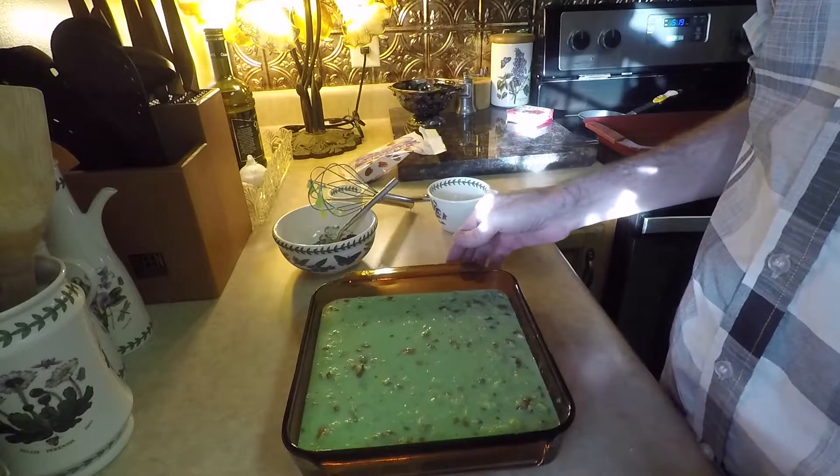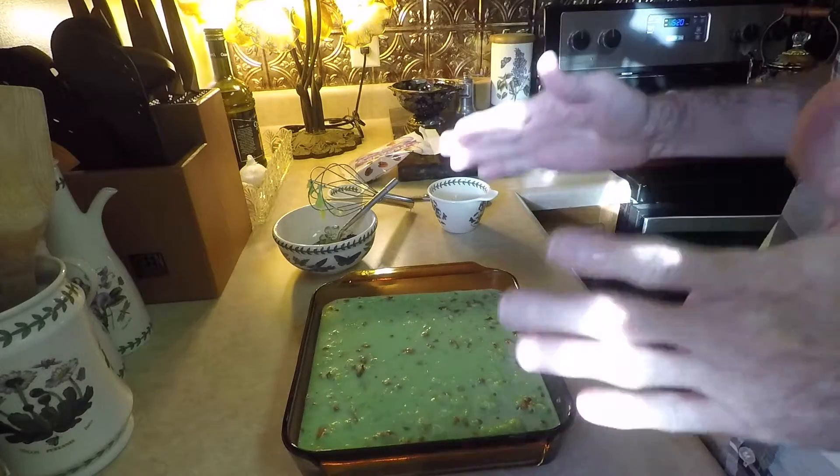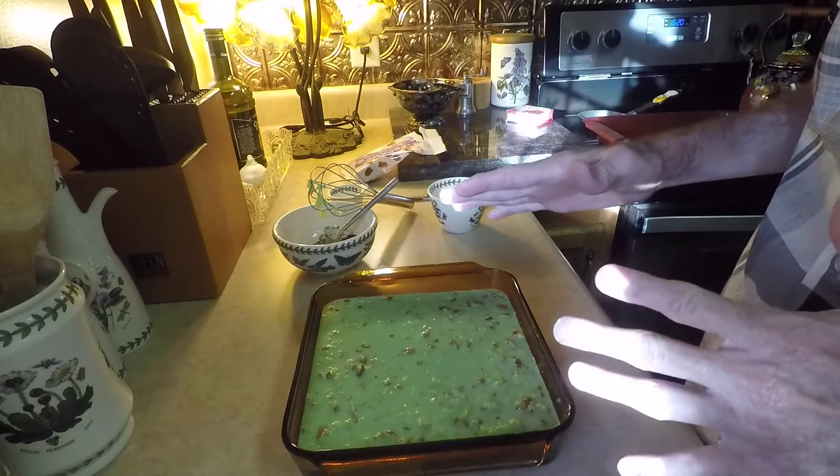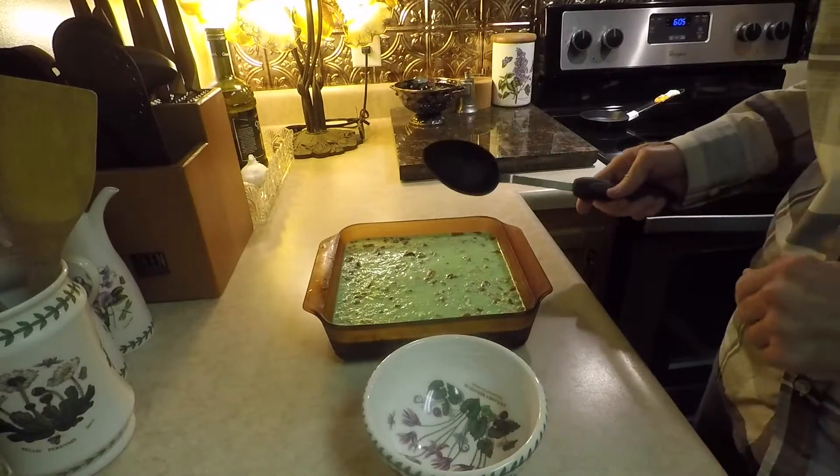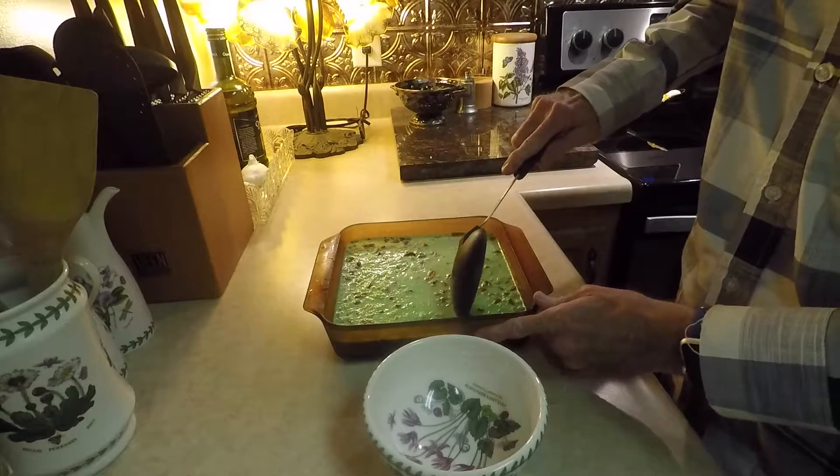I'm going to cover this with some aluminum foil, and it's going to go into the refrigerator to chill. Now that it's been in the refrigerator for a while, this is ready to actually serve.